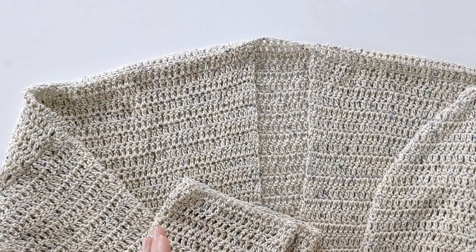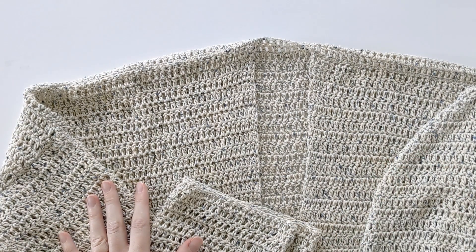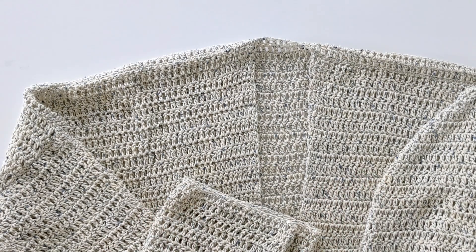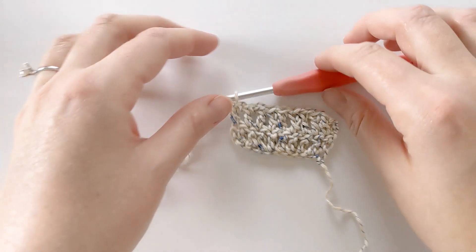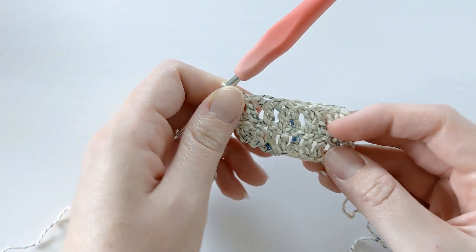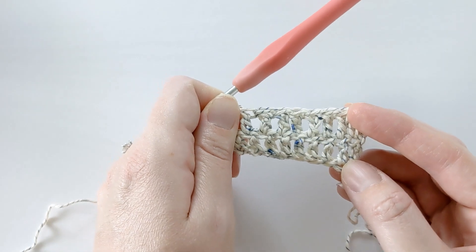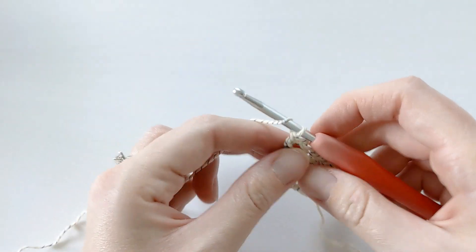Now I'm going to show you how to make a double crochet, because this whole entire cardigan is made out of double crochets, which makes it very easy and beginner friendly. I've already started a swatch here — this is basically what a double crochet looks like. To start the next row, you want to chain two, turn your work.